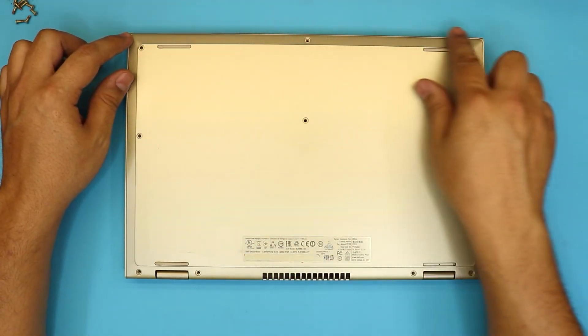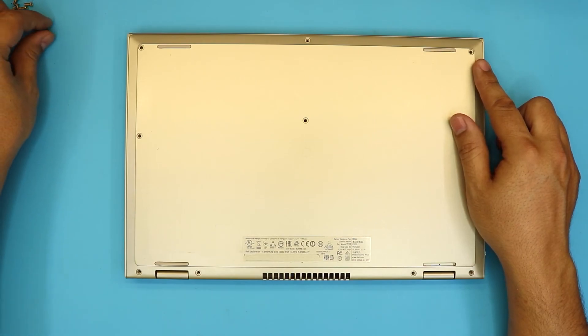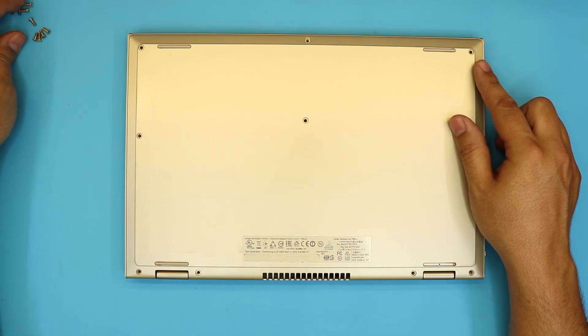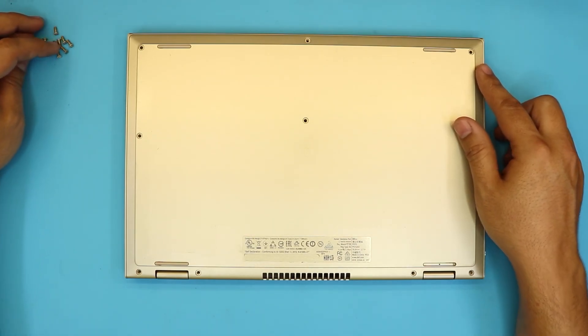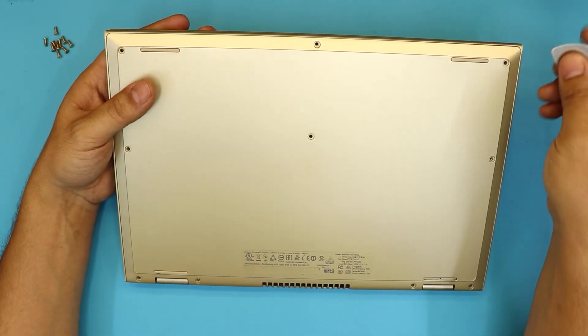In order to remove the battery, you want to remove all the screws at the bottom cover. They are all the same size, so you can't mistake them with one another — they have the same height and size. I already went ahead and removed them, so go ahead and remove all the screws.